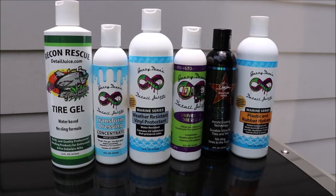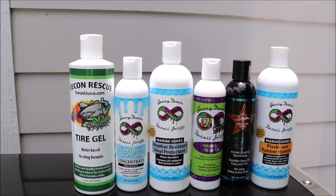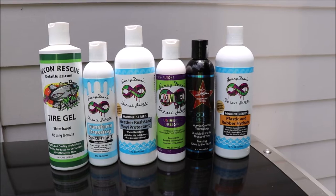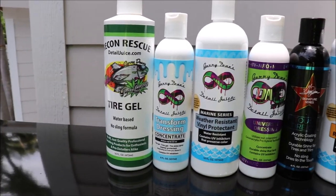The Recon Rescue lineup is the least effective. It will darken, it will protect, it is water-based, and it will definitely rinse away after just a couple of rains. But it looks great when it's there.